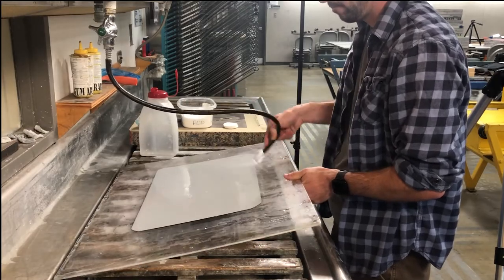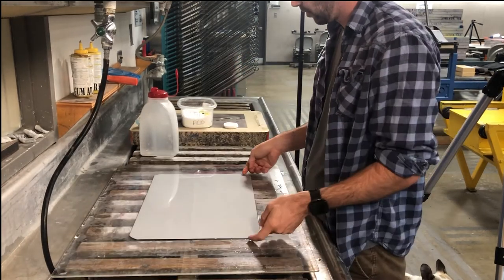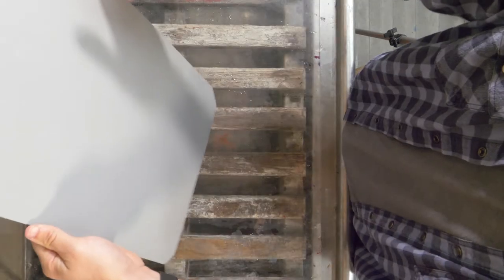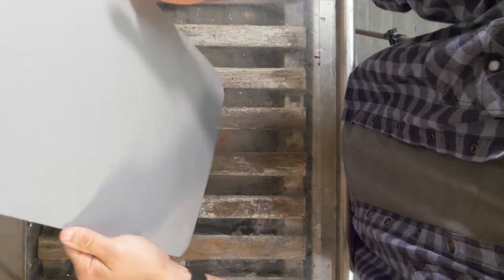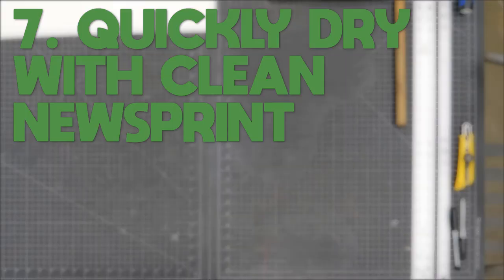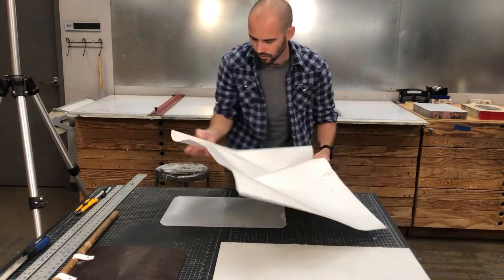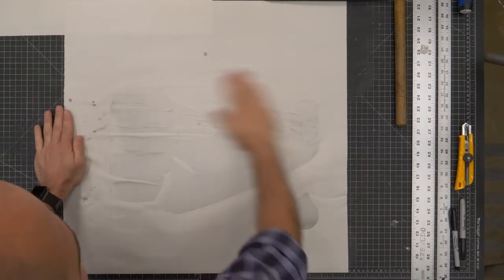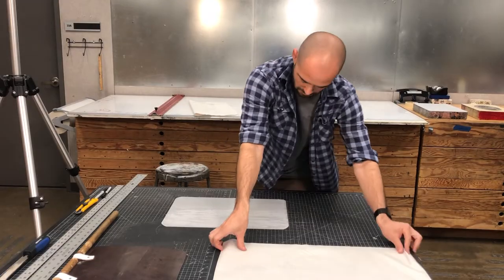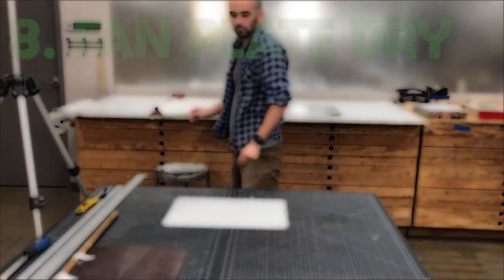I'm going to rinse this off really well, and it's important that these next steps happen pretty quickly because I don't want it to start rusting again in the short time it takes to get it completely dry. Rinse it off well, tilt it, and try to drain off as much water as possible at the sink. Then move it over to a clean space where I've already torn down some clean newsprint. I'll take a sheet of newsprint, put it over the plate, and blot over the surface to pull off as much excess water as I can.